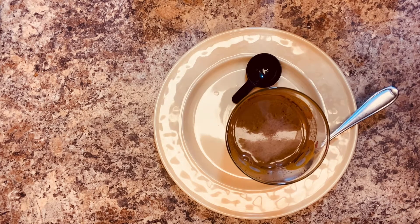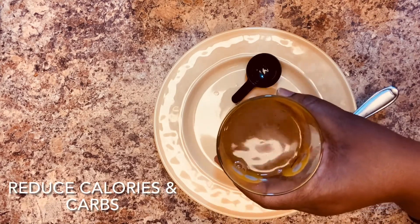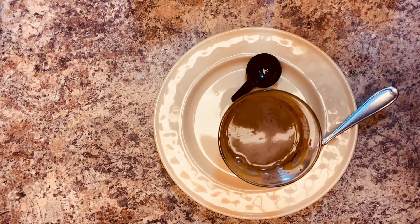Trust me, if you drink this every day and cut down on your calories and carbs, you are bound to lose some weight. Guys, thank you so much for hanging out with me. I hope you try this and enjoy it. Make sure you like my videos and don't forget to subscribe — thanks, I'll see you in my next video, bye!